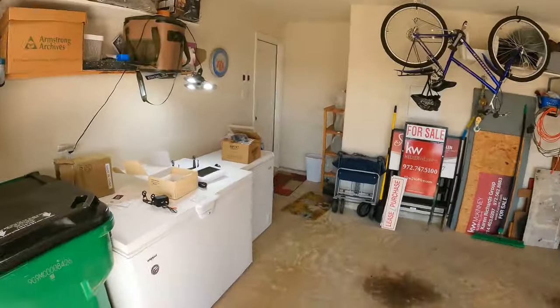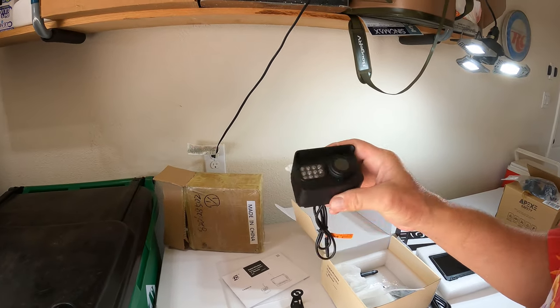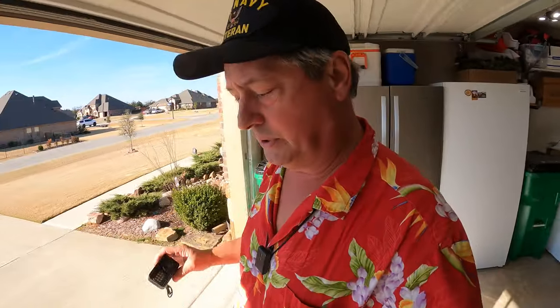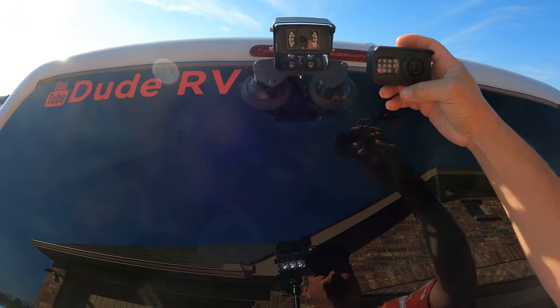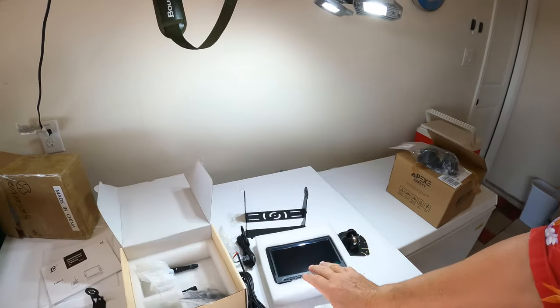What I need to determine with this new unit is whether it has enough transmitting power to eliminate the delay. The camera lens does look bigger than what I'm currently using, which might actually give us a better picture. But the question still remains — does it transmit well enough? I'm going to configure both side by side, and you get to see how well this works.